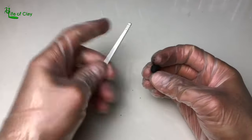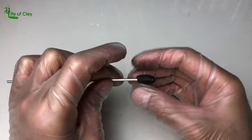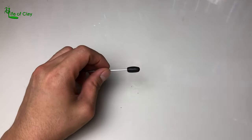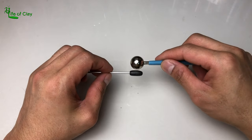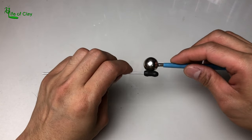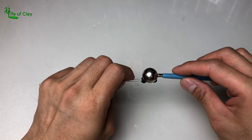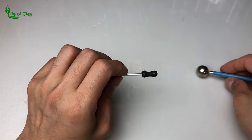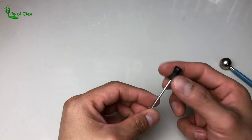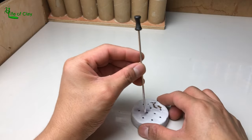Now that the compound is ready, let's wrap it on the scored tip of the aluminum rod. Using this large bolted tool, roll them against each other while applying gentle pressure to form the epoxy into a concave cylinder. Smooth out both ends using your fingers to make it neat, then set it aside to cure.